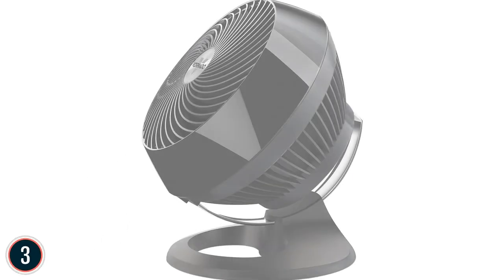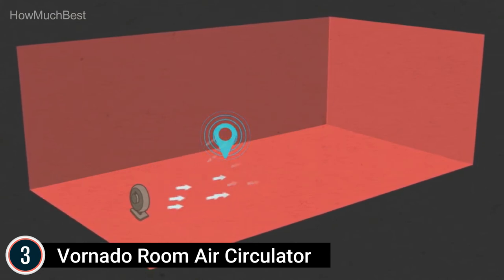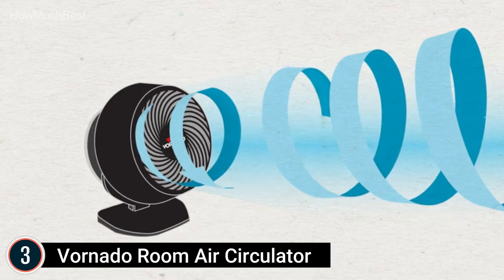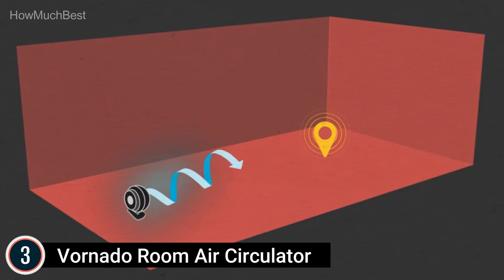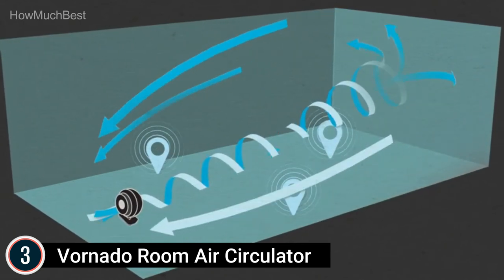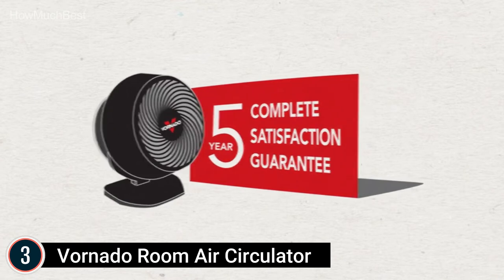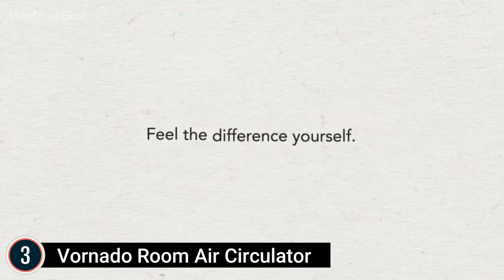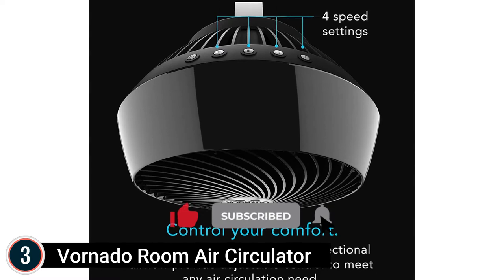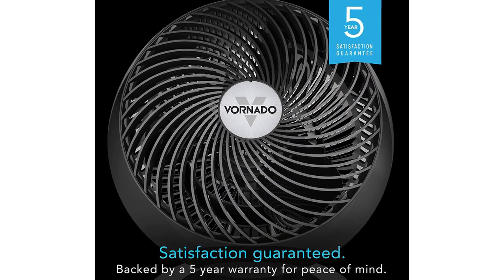At number 3: the Vornado Room Air Circulator. Effective vortex action uses Vornado's signature vortex air circulation to more effectively move air throughout the whole room. The 4-speed push-button controls are easy to use and conveniently located on top of the circulator. It is equipped with a stylish chrome slide bar that allows you to direct the air where you need it. Deep-pitched blades paired with an inlet guide cone, enclosed duct, and spiral grille help move air up to 100 feet. The Vornado 660 features dramatic gloss and matte surfaces and streamlined lines. A chrome slide bar enables a full 90-degree tilt, and the removable grill makes maintenance easy by providing simple access to the blades.